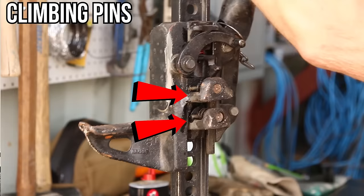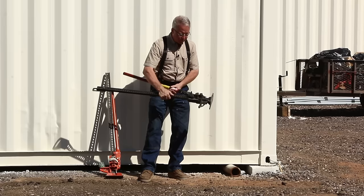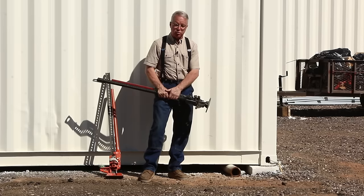This is the handle that operates the climbing pins. It has a safety shear built into it, so if you're exceeding the capacity of the jack, you'll get a shear action here which will disable or stop what you're doing before the climbing pins break.